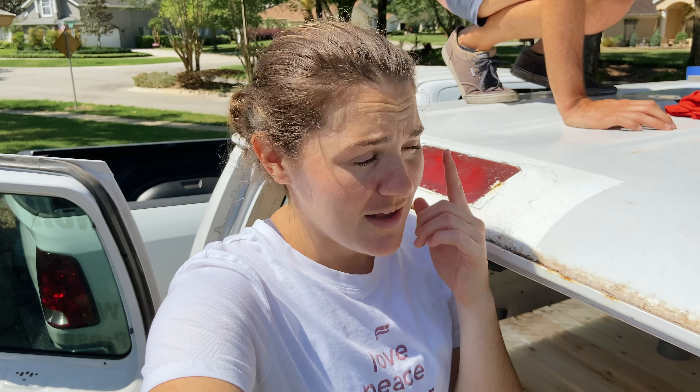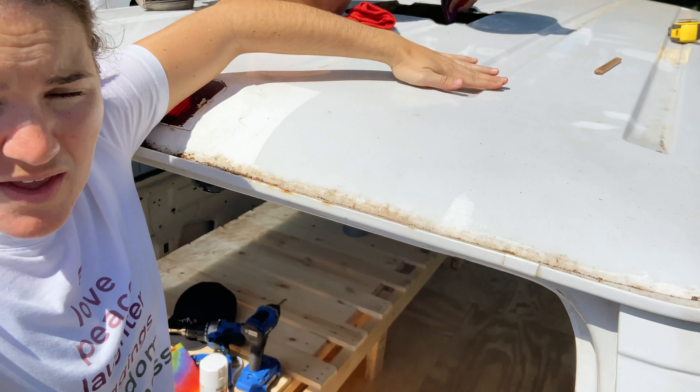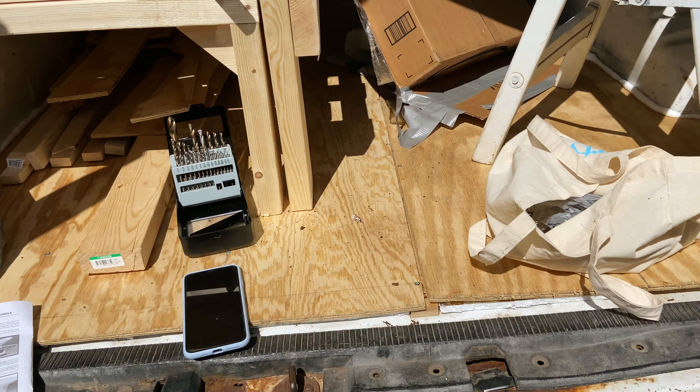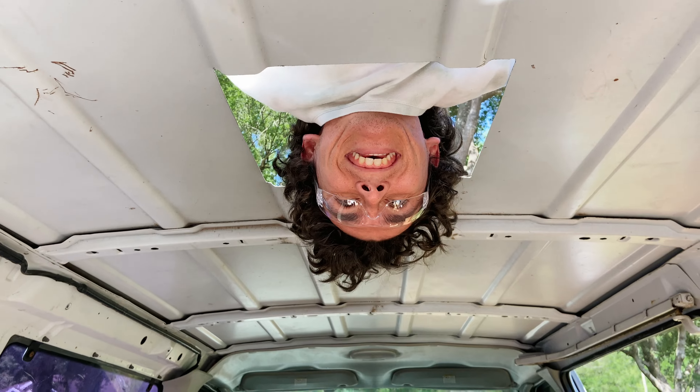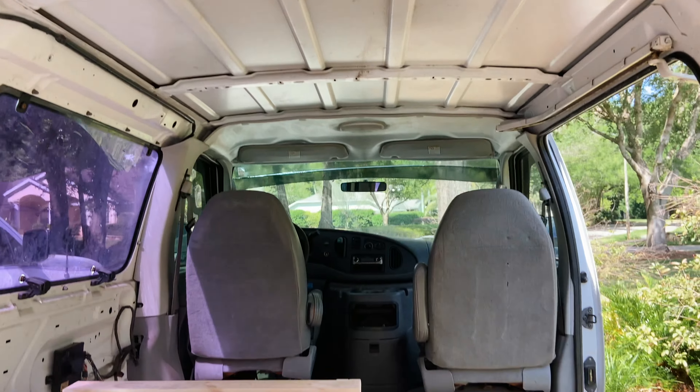And then we are putting this puppy on. We've got some butyl tape to fill in these rivets here to make it flush and level. And then we're going to be putting some lap sealant on. And we've got a fan, ladies and gents — super exciting. Great angle. It's a perfect 14 by 14.